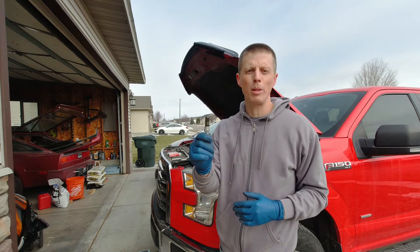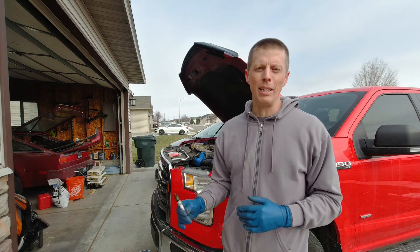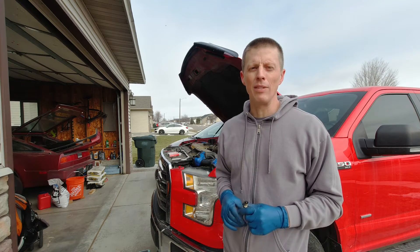What's up everybody. Today I'm going to be doing a spark plug change on my F-150 with the 2.7 liter EcoBoost.